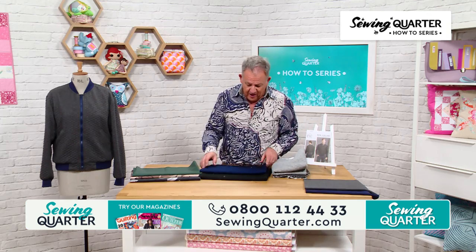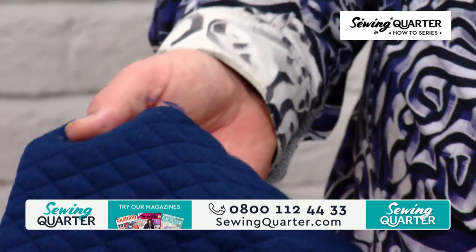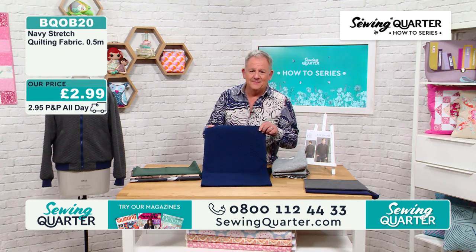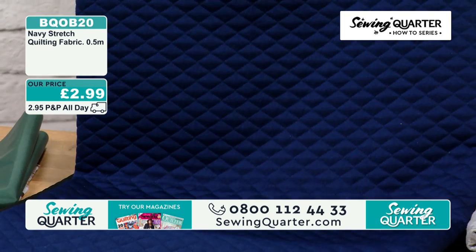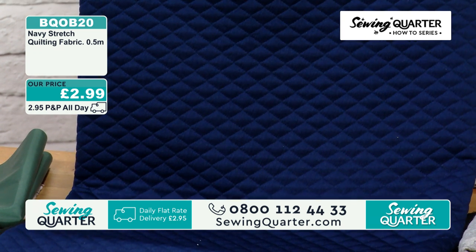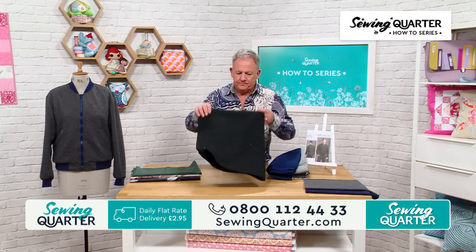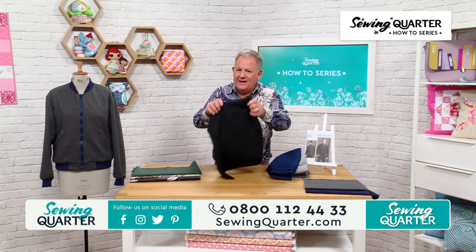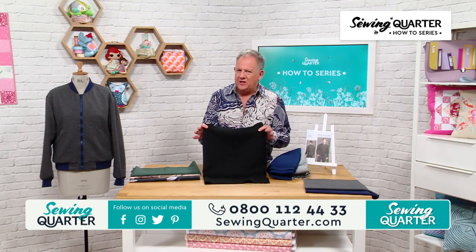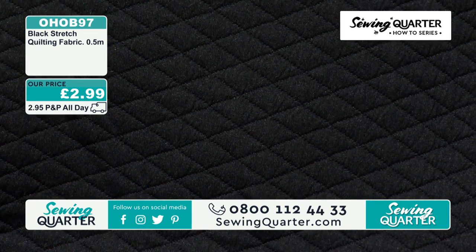Then I've got it in blue — a lovely rich navy blue. 2.99. That's very rich, that navy, isn't it? Beautiful. And then I've got it in black as well. 2.99 for half a metre. If you were to make a Gucci-esque style jacket — a kind of destructured one — that'd be nice, wouldn't it?